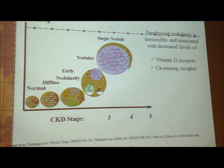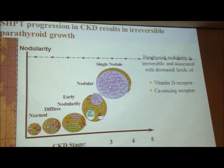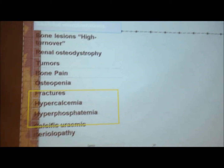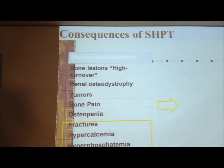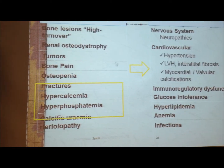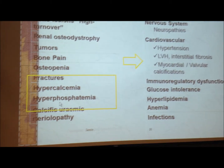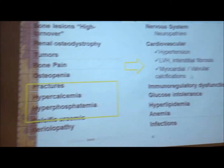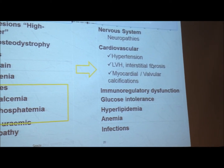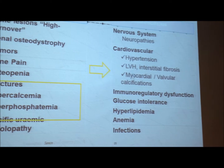You can see the parathyroid gland getting bigger and bigger as time of dialysis goes on. By the time you have tertiary hyperparathyroidism, things are getting more complicated. The consequences of secondary hyperparathyroidism — previously called renal osteodystrophy — include bone pain, fractures, hypercalcemia, and so on. But nowadays we concentrate more on the fact that hyperparathyroidism causes interstitial fibrosis of the myocardium and vascular calcification. These all predispose patients to a heart attack, and we spend so much time and energy keeping the patient alive that we don't want them to die from a heart attack.